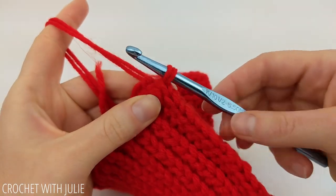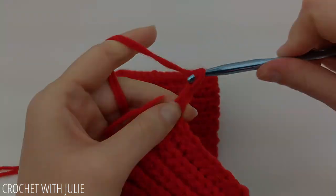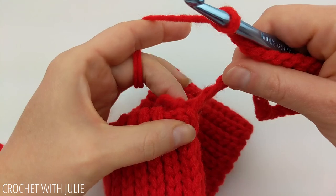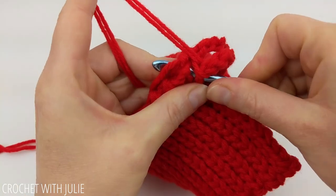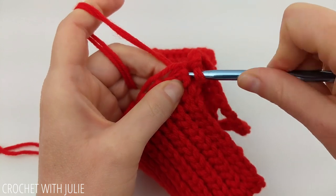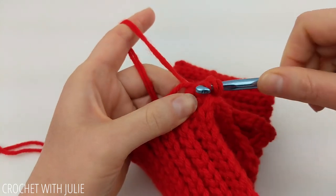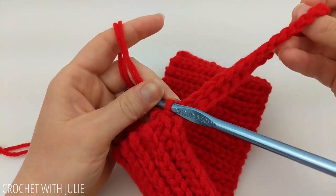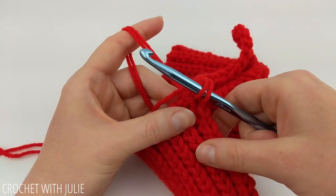After you're done joining your two edges, chain 30. Once you have your 30 chains in place, place one slip stitch somewhere near the top of your edge — I'm diving right back into those same two stitches I just worked under, but you can also work in any of the available loops there. Once you're done joining your chain 30 back to the edge, cut and tie off your yarn.